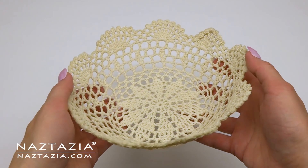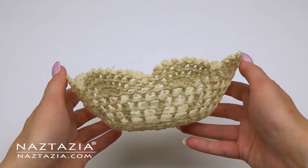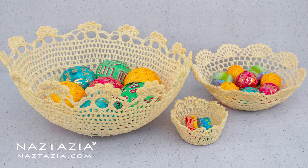And that's it — that's how I convert a lace doily into a bowl or basket. Thanks so much for watching. Please subscribe to my YouTube channel to get notified of new videos each week, and be sure to check out my next video, which I think you'll like very much.